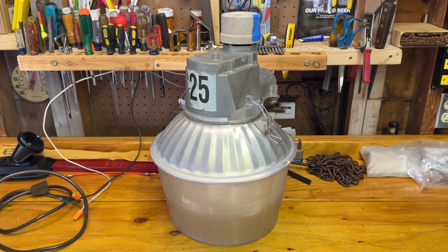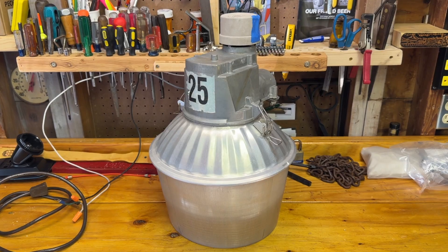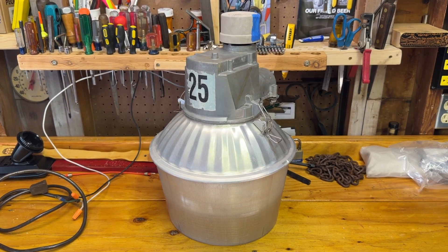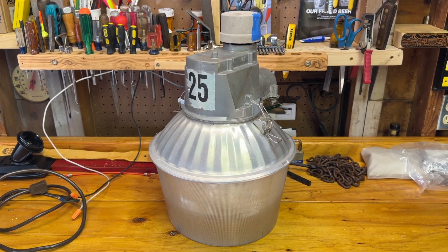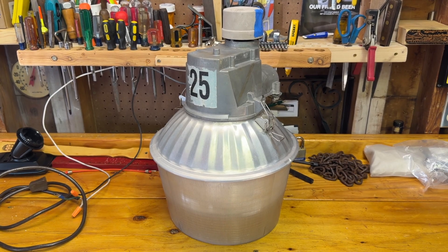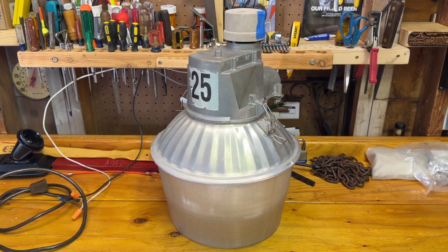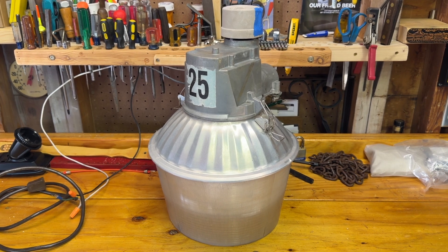Hello everybody, today I have a very unique fixture to share with all of you. This is a GE-201SA. It's one of their area light offerings alongside the power bracket, and there was also an offering of this style for the consumer end, which came with a very short arm. This is a more standard commercial version, not necessarily for consumers, because it does have the slightly longer arm, but it's missing some of the common features that a commercial or utility company version would have.